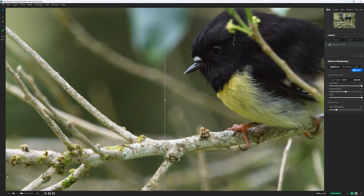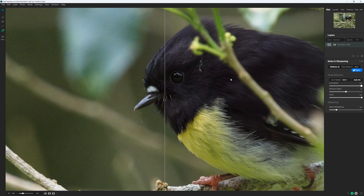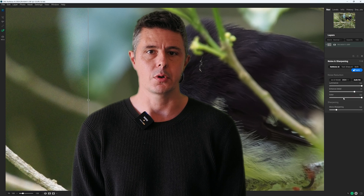ON1 NoNoise AI 2024 is a standalone noise reduction application — meaning it works independently of any other photography software. That being said, it will also work as a plugin for most popular photo editing applications such as Lightroom Classic, Affinity Photo, and Corel PaintShop Pro.